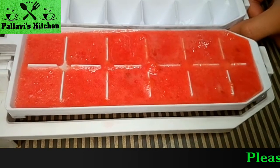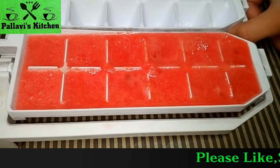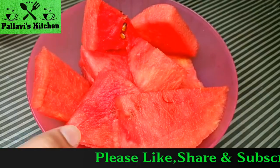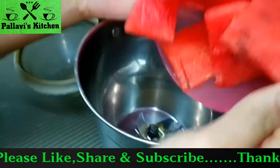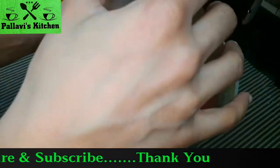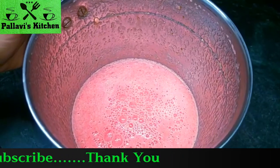We have made watermelon juice and frozen it in ice cube trays. Now we will grind the watermelon in a mixer and grind the juice.